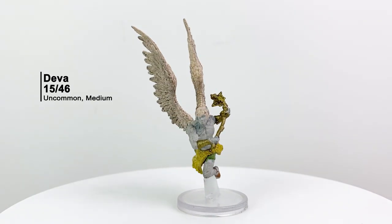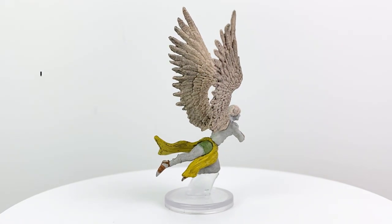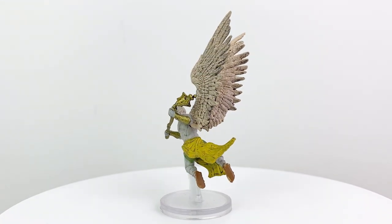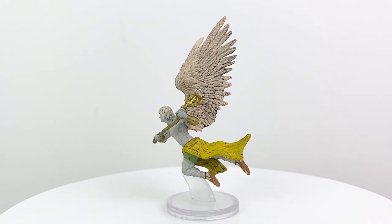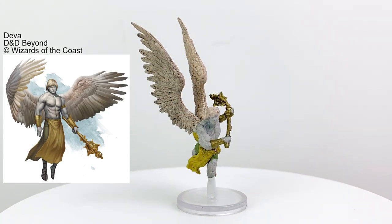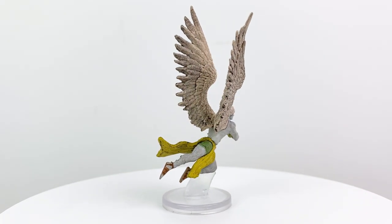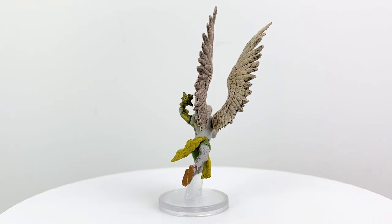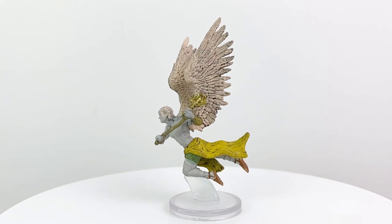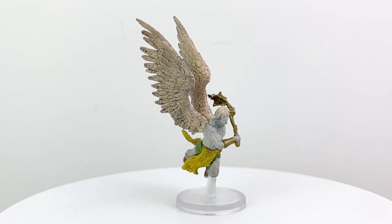We recently got a pretty amazing Deva mini in the Nolzur's unpainted line, but it's good to also get an updated painted one. Devas are the errand boys and girls for the celestials — they travel to other planes, assume a form that'll blend in, and then deliver a message or complete a task set forth by the angels. Sometimes they'll hang out for many years in their disguised form to lend aid, provide hope, and encourage good-natured folk around them — then pull off their disguises for that "I'm really a beautiful creature with fantastic hair" moment! They have a CR of 10 in the Monster Manual.